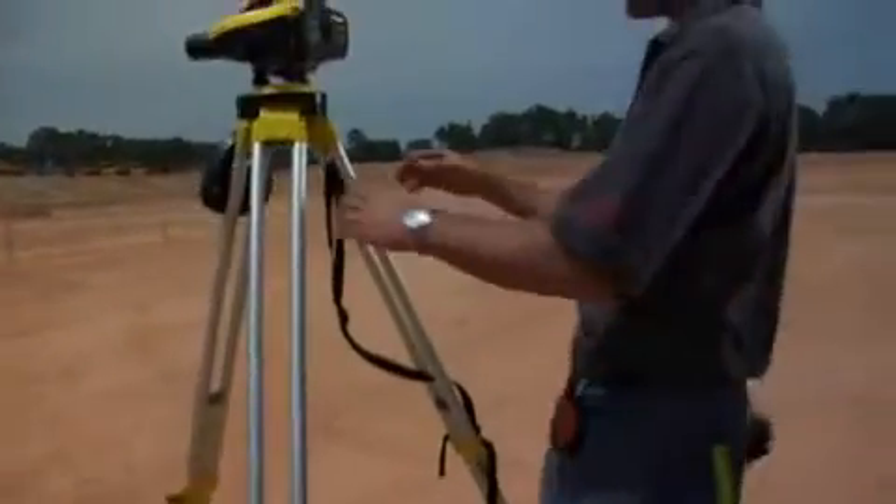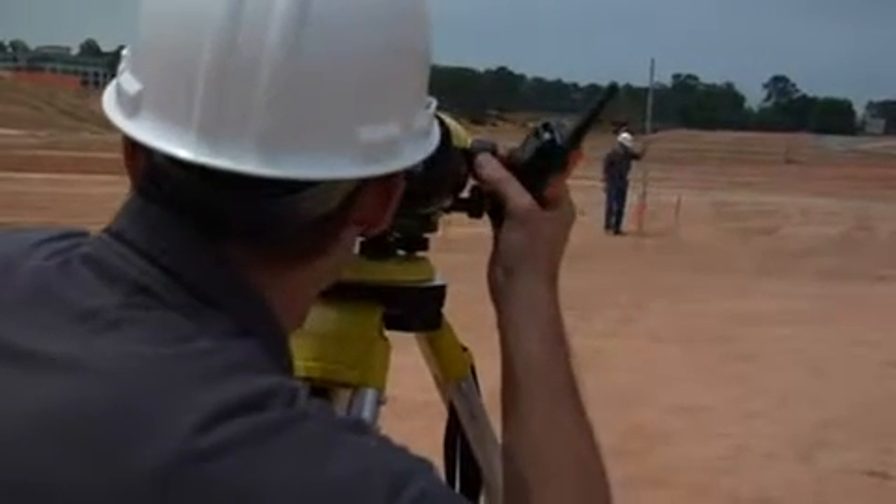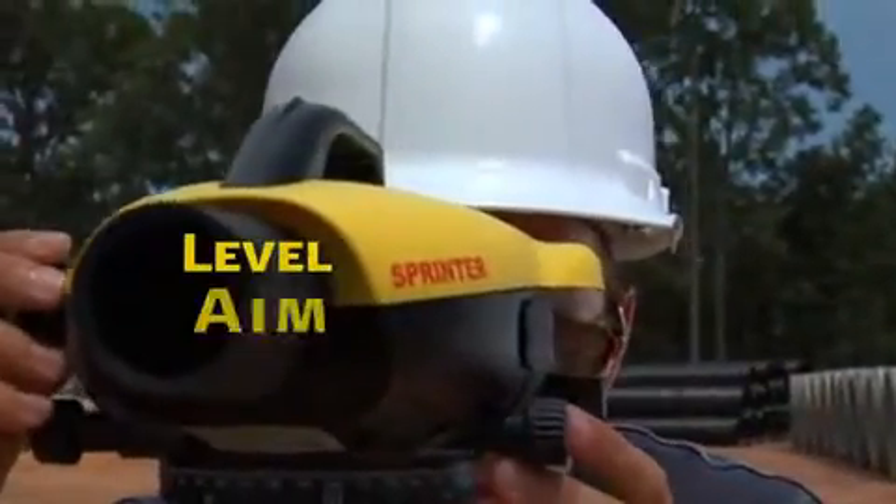Data is processed and ready to be viewed instantly on a large onboard display, eliminating the worry of transposing data errors. No matter how you approach your sight, Leica Sprinter keeps it as simple as 1, 2, 3.